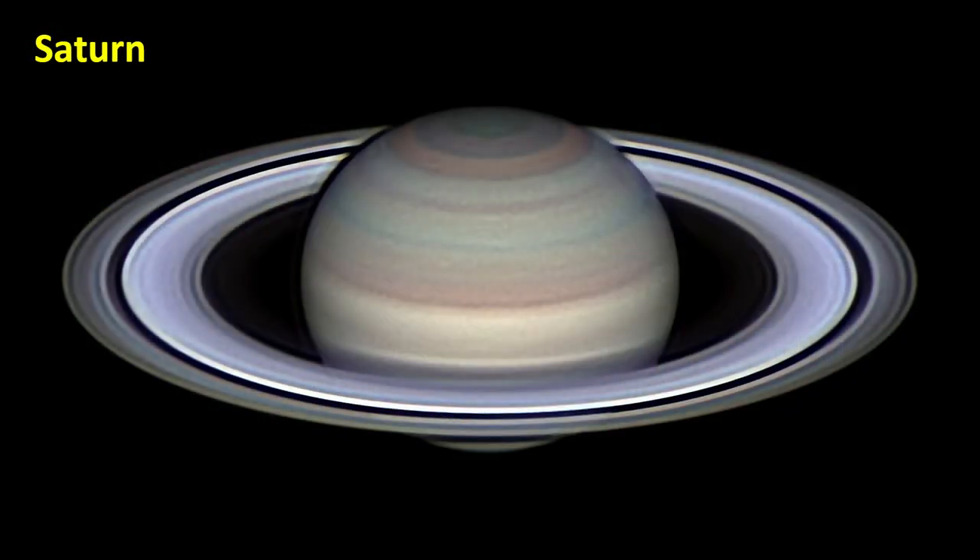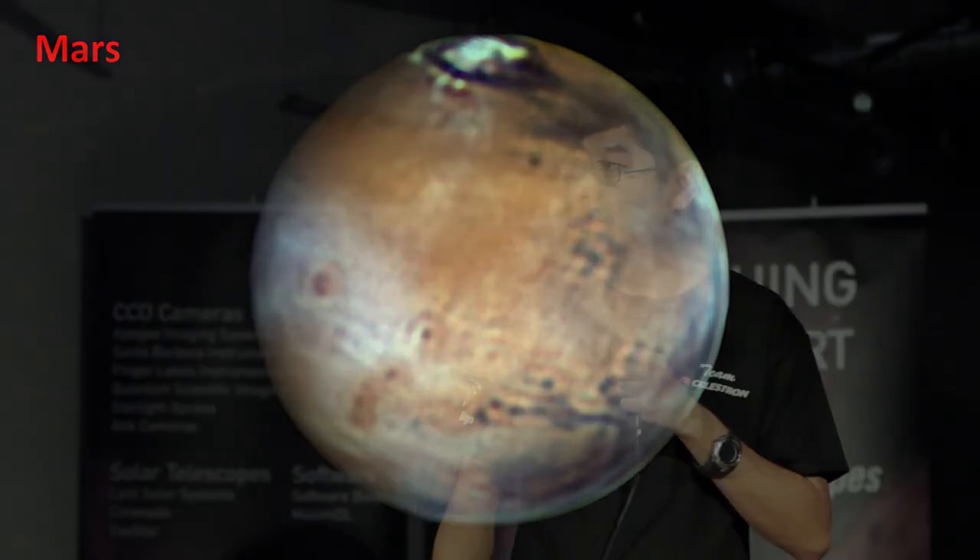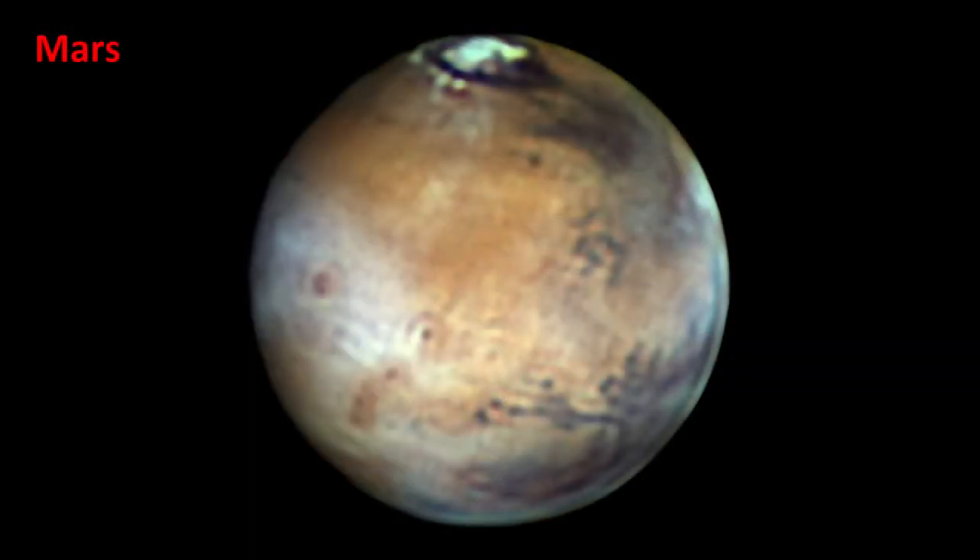Here's an image of Saturn. If you look at the polar hexagon, it's very, very distinct. This is where the Skyris really shines — you can see a lot of fine detail within the disk of Saturn. And here's an image of Mars with volcanoes. You can see Olympus Mons, Mons Arsia, and Mons Pavonis in the Tharsis volcanic region. On the right side you have Solis Lacus and Valles Marineris. The only problem with this image is there's too much cloud, but Mars tends to be cloudy in this region.